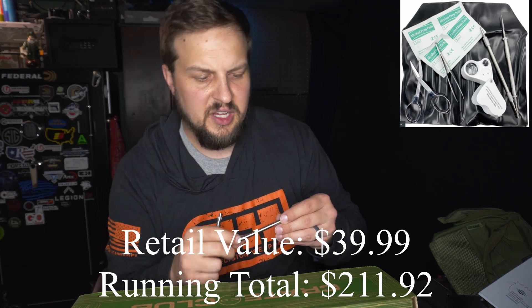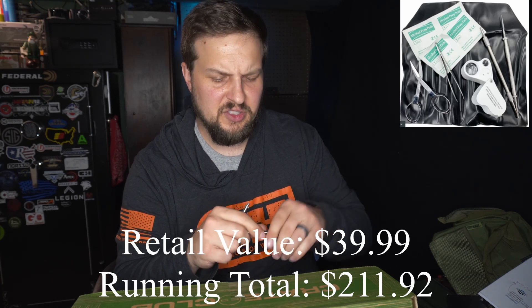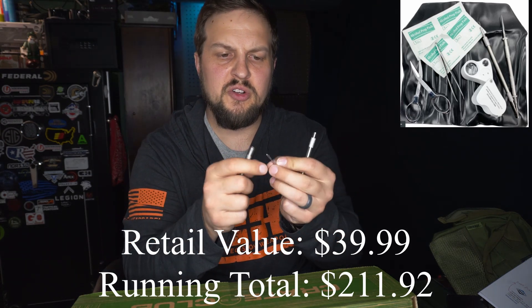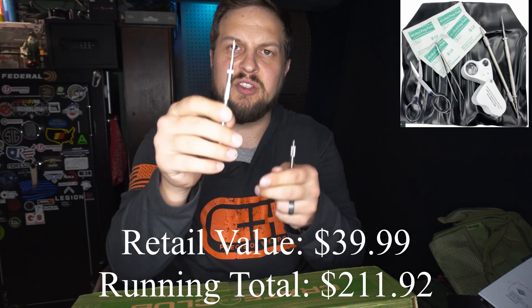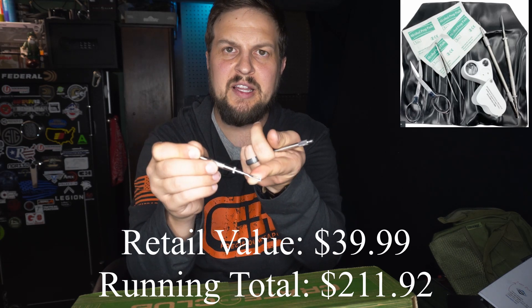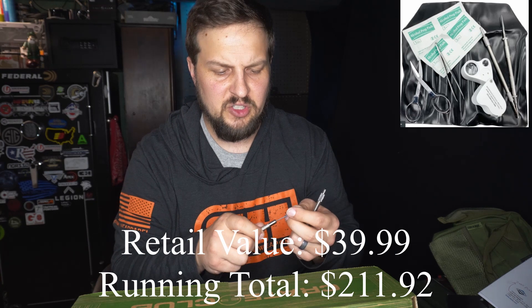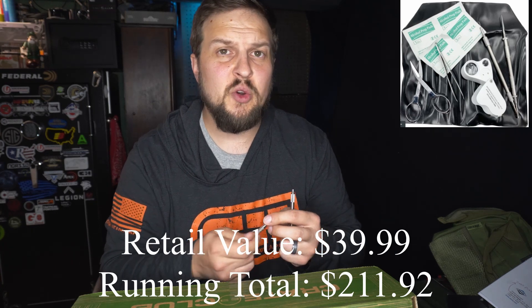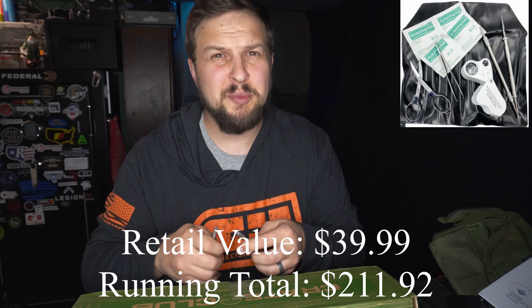These are just different tools to be able to probe and get to different things. Each one of these can be turned over and screwed back into the tool. This one is for pushing down around something to highlight and get to the foreign object. In my case, this is going to primarily be used for splinters, because I have two boys — splinters are a problem.